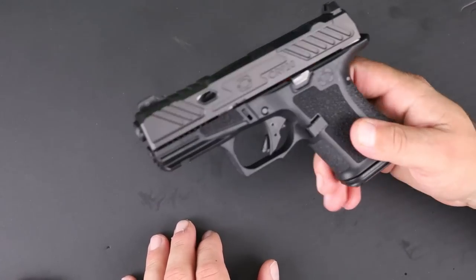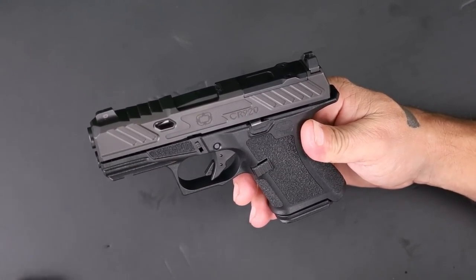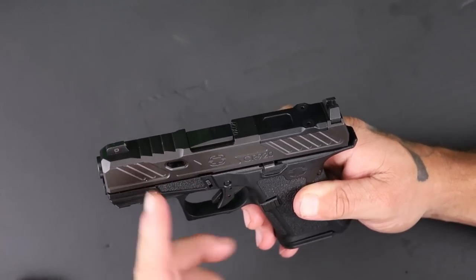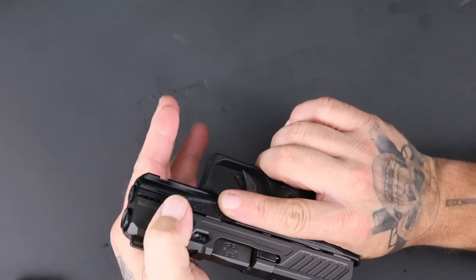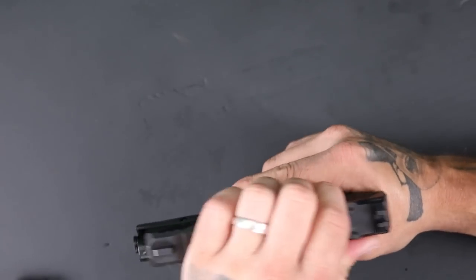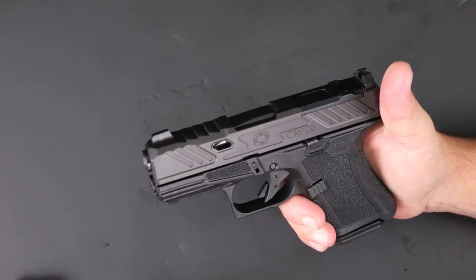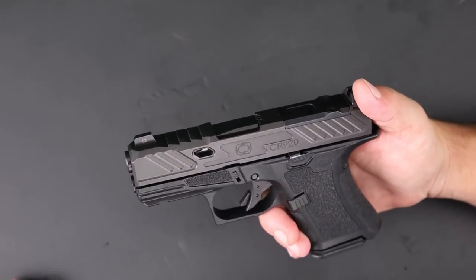Let's do a quick overview of the features that make the CR920 special. It's basically a custom gun straight from the factory. You have forward-angled slide serrations in the front with a little ledge — great for press checks. There's a lightning cut in the slide and a fluted barrel, which lightens up the slide and barrel while also making the pistol aesthetically fantastic. The same angled serrations appear in the back as well.